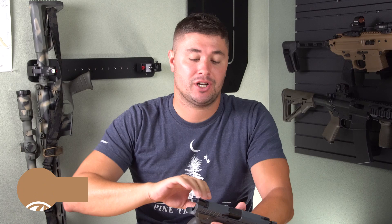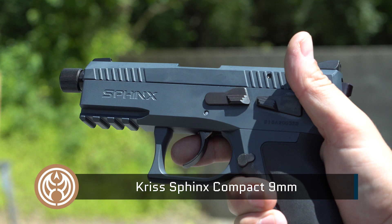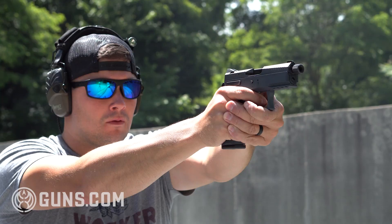Welcome back to Guns.com everybody, I'm Ben Brown. Before we get started, I'm just going to be perfectly honest with you — I kind of geek out over the gun you're going to see today. This is the Chris Sphinx Compact. I love these guns. They are so well built.